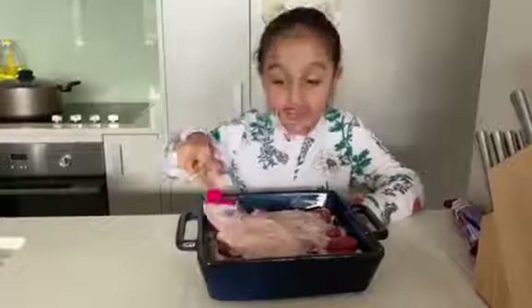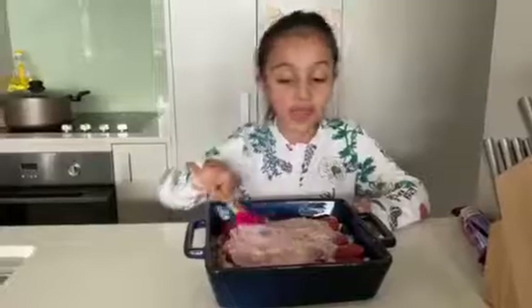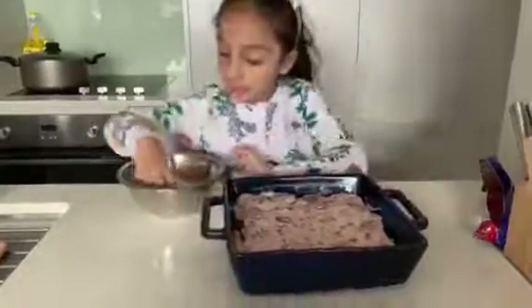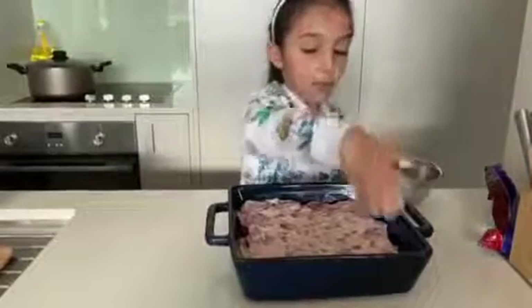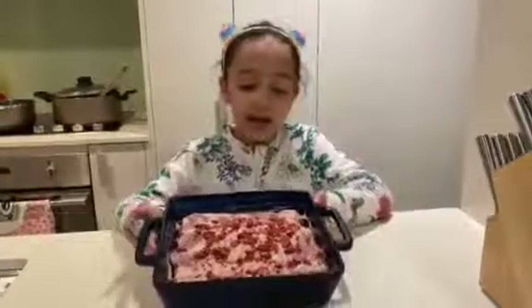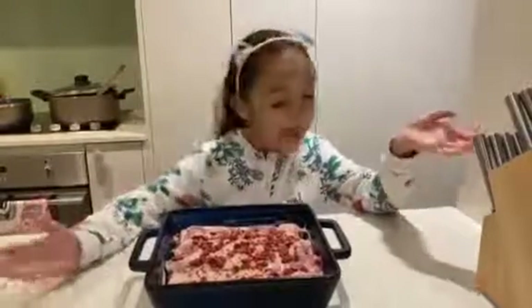And don't forget, if you want to decorate it, you can decorate it with something on top, because I am happy. Now guys that I'm done spreading it, I'm going to put these smashed Oreos on top. And put it in the fridge. Now guys that I'm done making it, I put it in the refrigerator and now it's done. And it's ready now to eat.